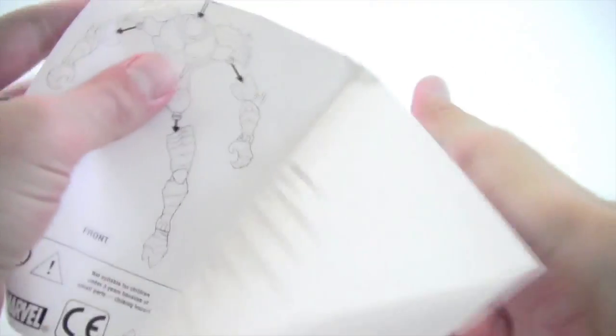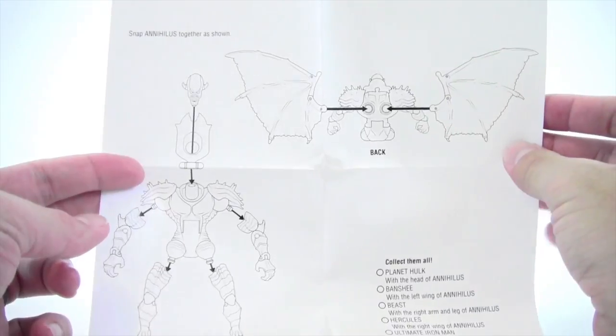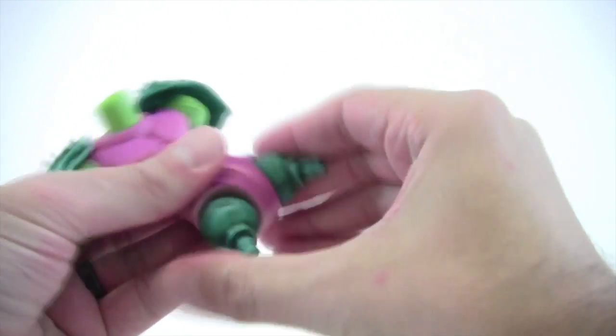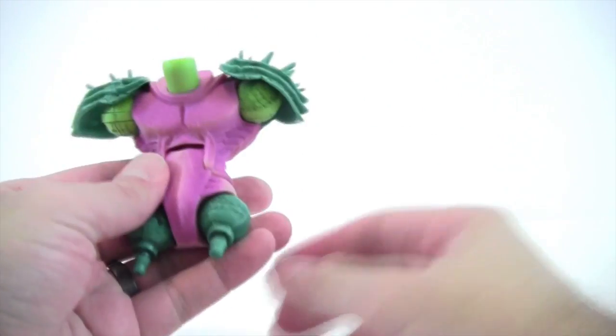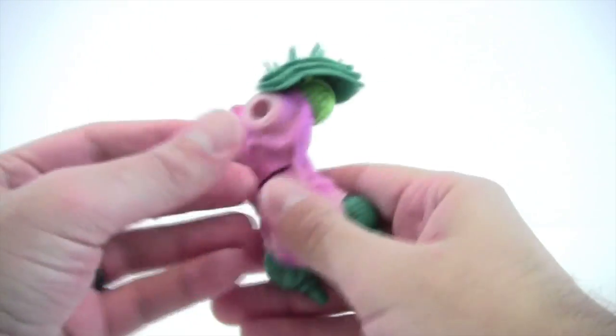It also comes with a checklist — I always liked checklists as a kid, so it's neat to see those — and the Annihilus Build-A-Figure instructions showing how to assemble him. I have reviewed Annihilus separately if you want to check that out. The included piece is the torso — just the body of Annihilus.